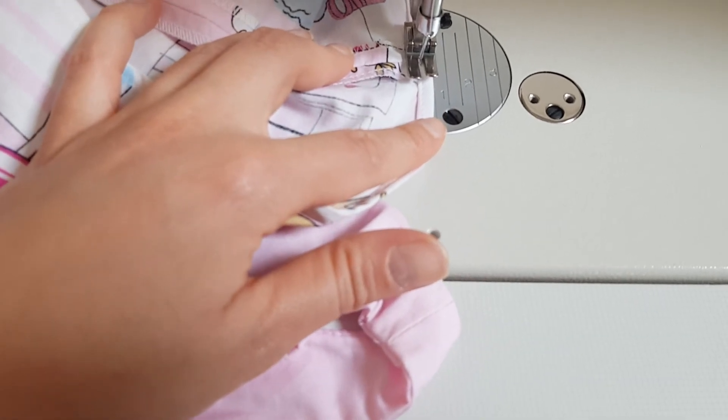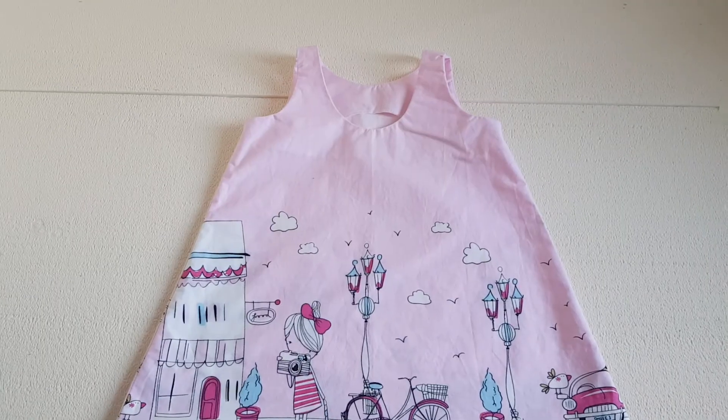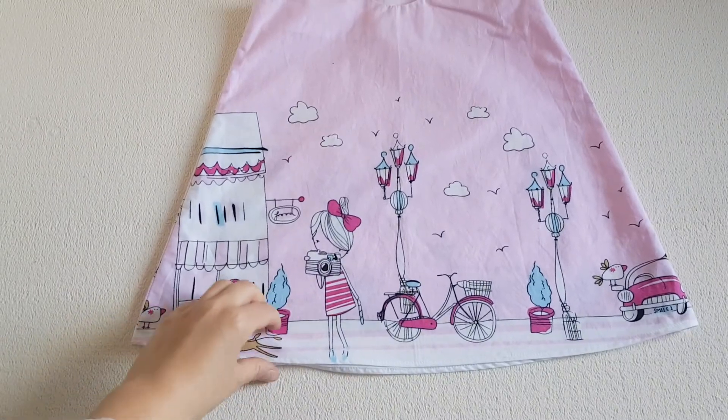Now press the seam flat and our project is finished. Here is our finished project. Thank you for watching.